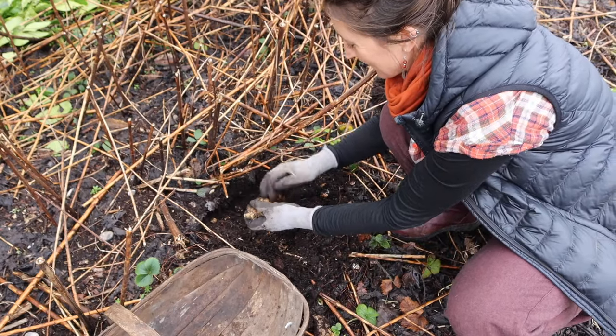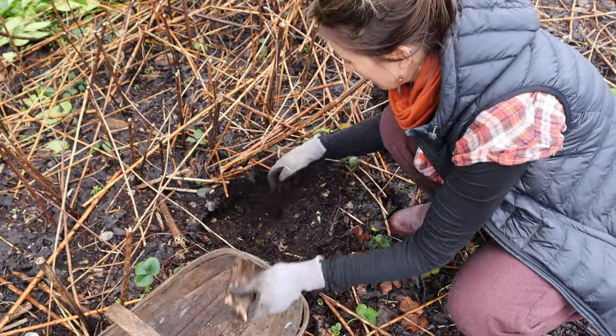I believe the younger tubers may have a stronger effect here, so leaving them in the ground for longer could help. We just harvest ours as we need right through the winter until they start sprouting again. And lastly, peel your Jerusalem artichokes. No science here, but I have just noticed that when I peel the skin off, the gas is often a lot less.